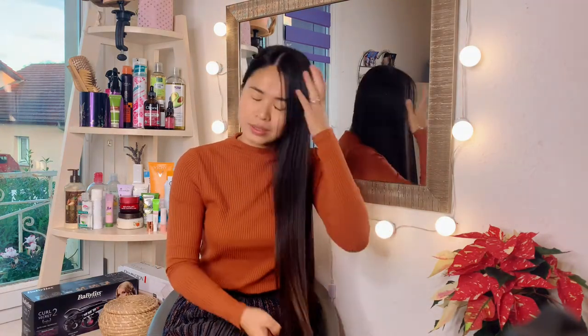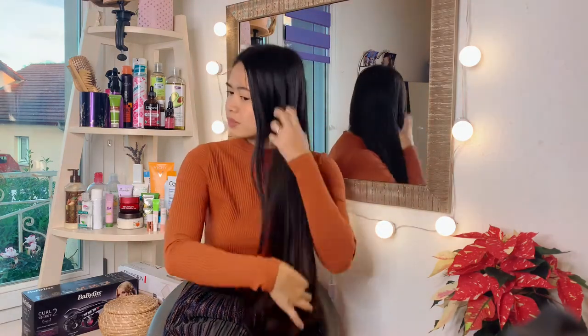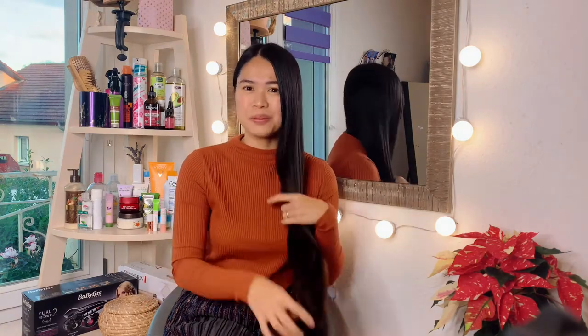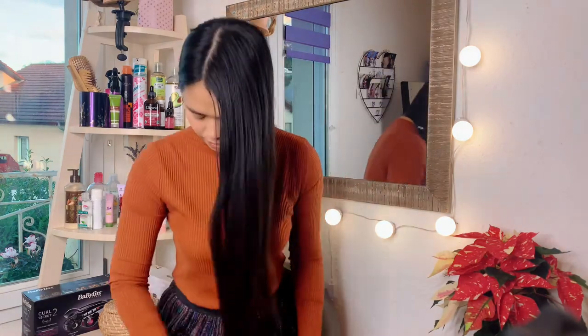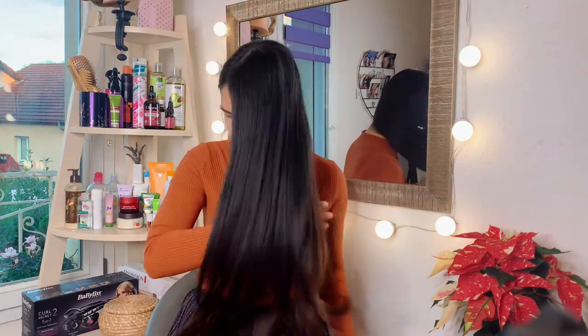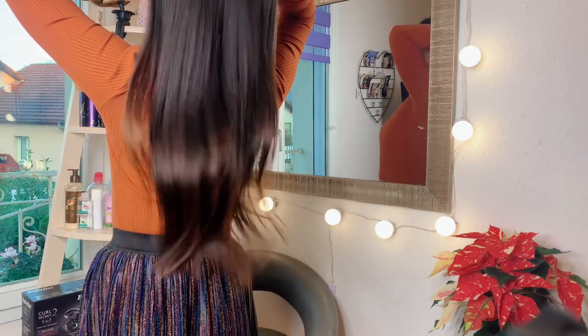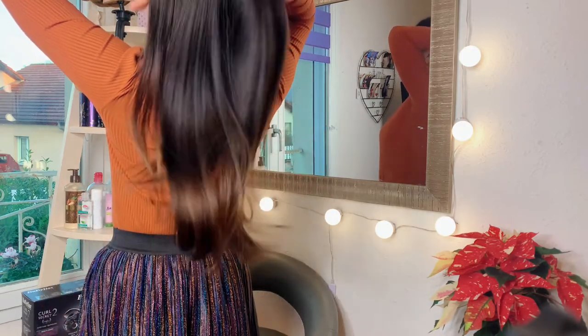It smells good — not too strong, you will love it. It's easy to apply and my hair feels very silky and smooth. I hope you guys enjoyed this video. Please don't forget to like and subscribe to my YouTube channel for more hair tips videos. See you again in my next vlog, bye!